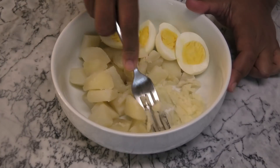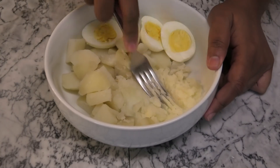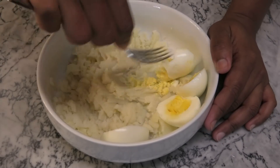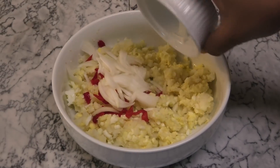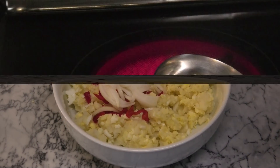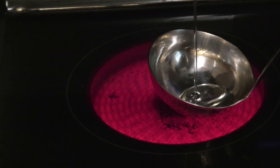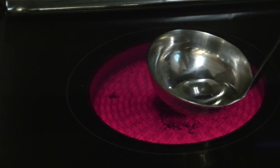Next, mash both potato and eggs until they're fine — whatever consistency that you would like — and add sliced onions and hot peppers. The peppers are optional. Next, in a ladle add some oil; I'm using canola oil, or you can use vegetable oil.